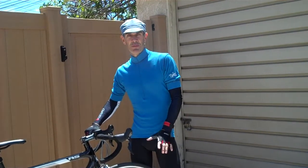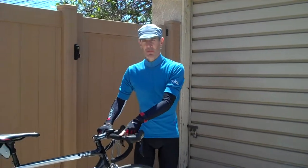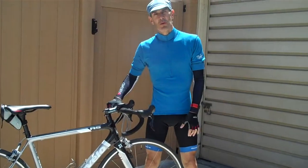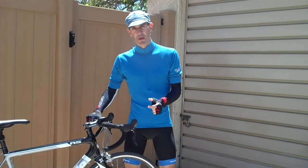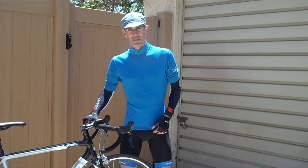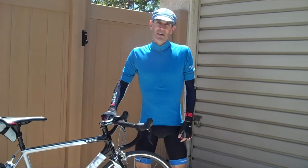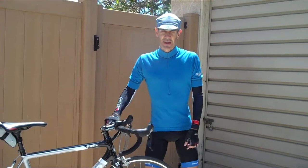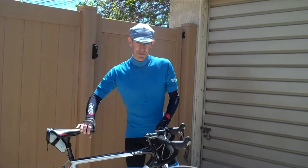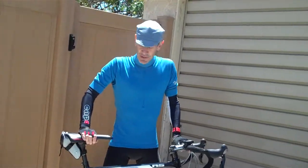Hello, folks. Just wanted to give you a brief follow-up review on my new Cervelo RS, which I've been riding since November. Right now we're in the middle of May, and the main reason for doing this is that I just passed the 1,000-mile mark on the bike. Although that's not a ton of miles by many cyclists' standards, I'm glad I've got 1,000 miles on this bike, and it's been a great riding bike.